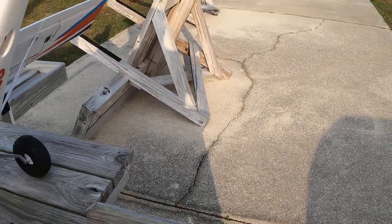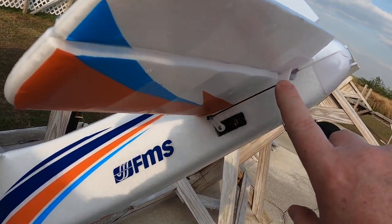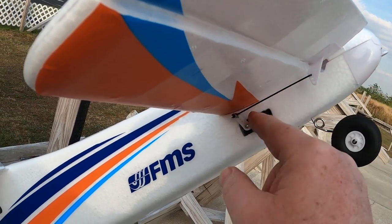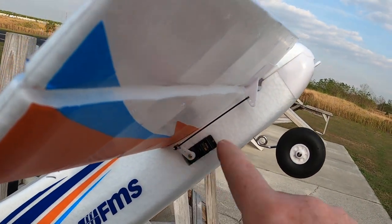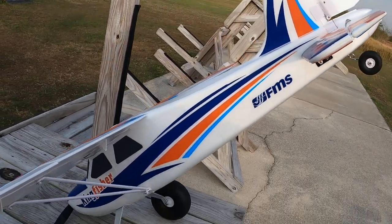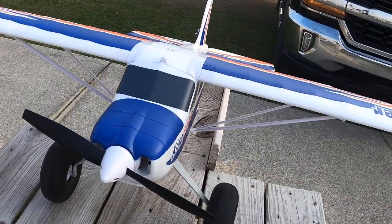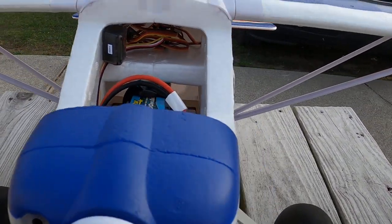I had a problem with the linkage on the elevator, so what I did was get a new one. I attached it here for maximum deflection and I put one of those easy stops in there — that's all nice and secure now. I've got a good solid connection to my elevator. I also removed the reflex; I kept the reverse function but removed the reflex, so now I don't have that big bundle of wire.